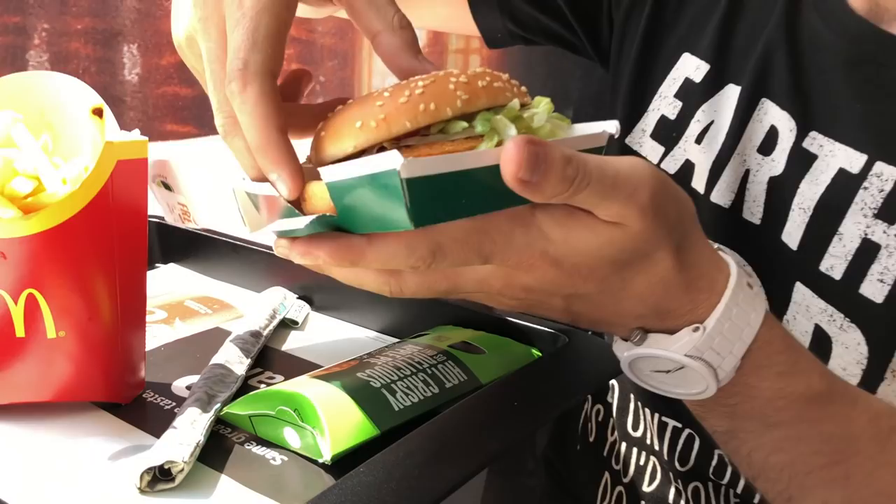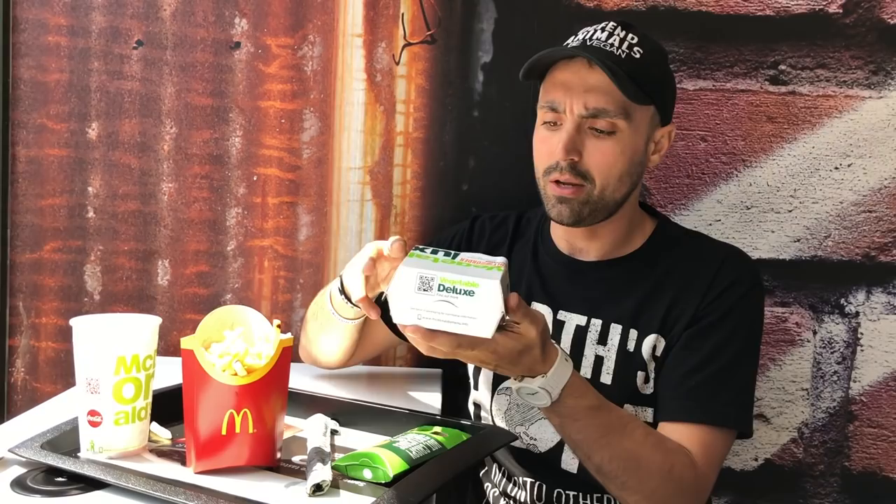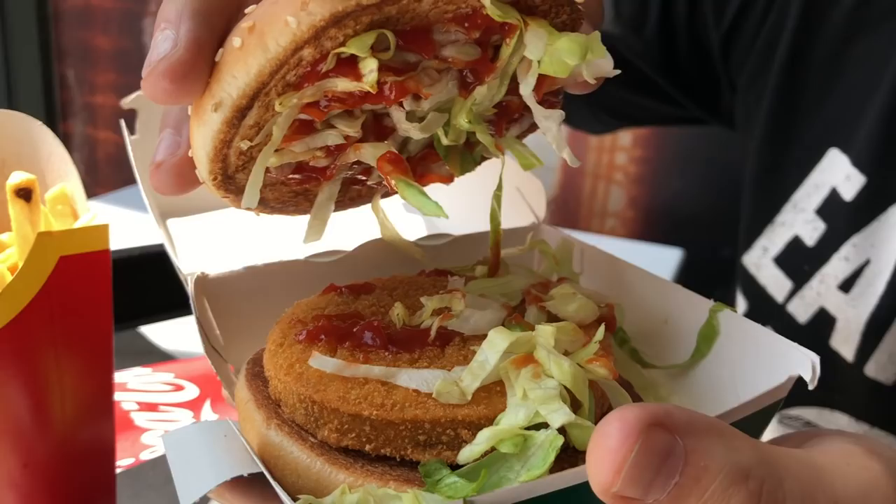The fries — they're not fried in any of the animal oil so you don't have to worry about cross-contamination. I think they're fried in grapeseed oil or something like that. Then we've got the burger — a Veggie Deluxe with no mayonnaise, no cheese, and add tomato sauce instead of the mayonnaise. This is vegan friendly here in the UK.